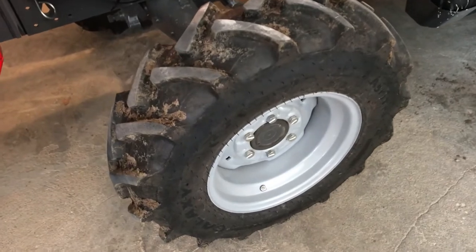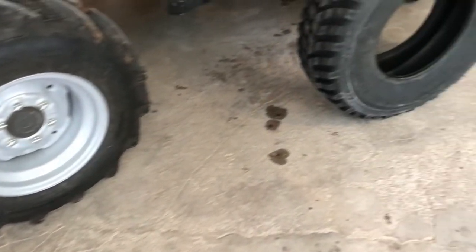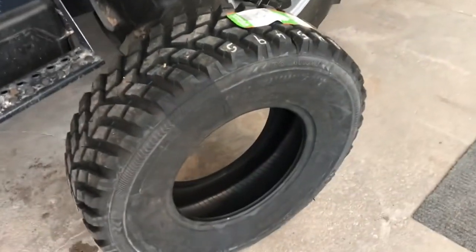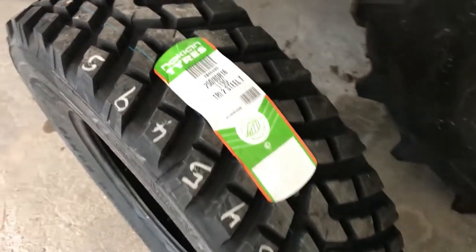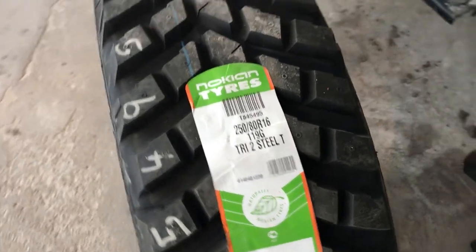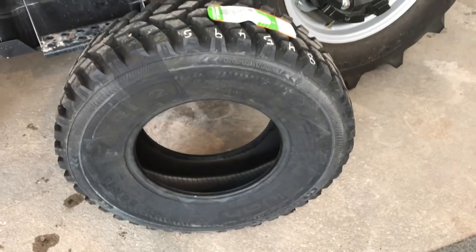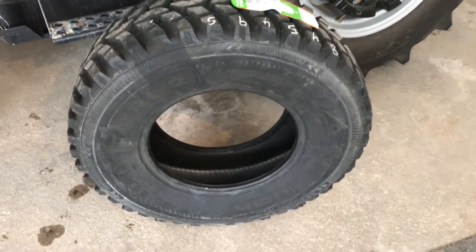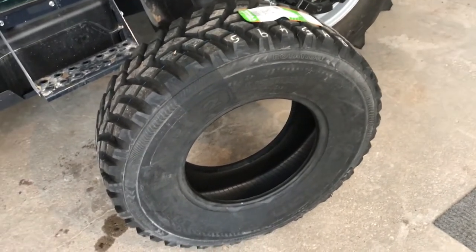So I want to see if I can do something about that. I've been searching online for some tires that I think might help, and I came up with this tire. It's a Nokian, and it's a 250-80 R16 Tri-2. It's not a cheap tire — it's almost $350 a piece, and then I had to pay shipping. It's not stocked very much. Supposedly a tire from Finland, but when I look close I found 'made in Russia' somewhere on there.